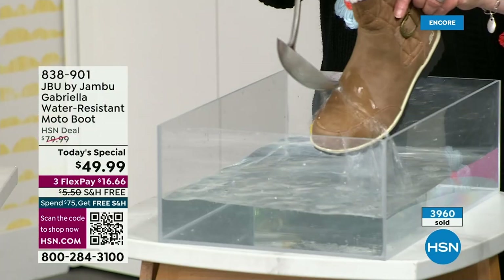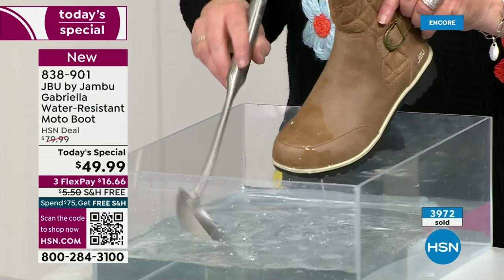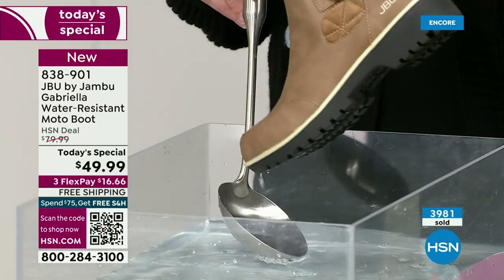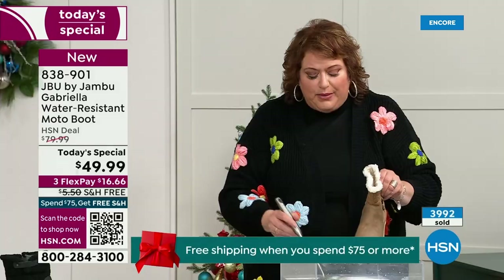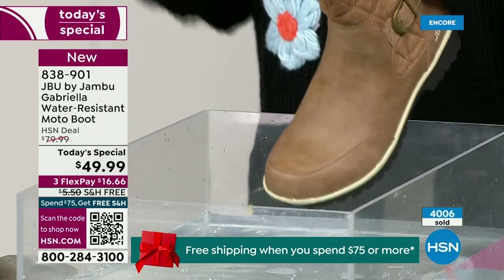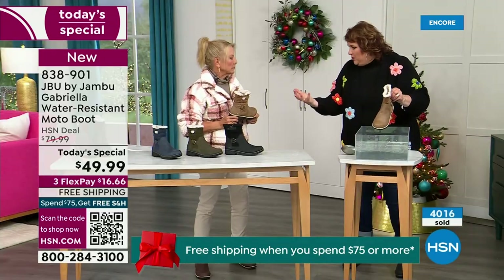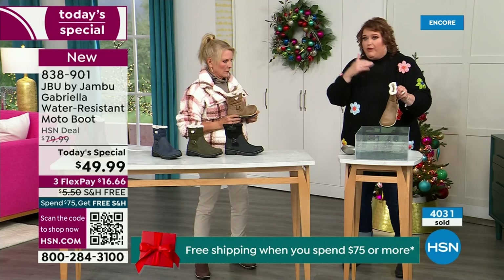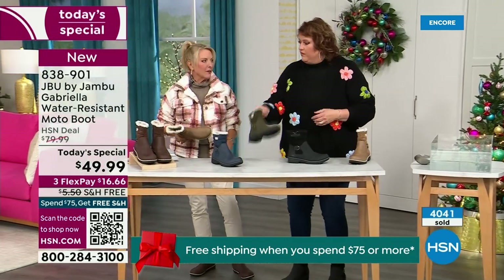One of the great things about Gabriella is she's water resistant. If there is that puddle, a sudden downpour, sleet, rain, or snow — you're seeing how it just beads right off. When I get them home, I just take a soft cloth and wipe right over the top — but it's not even necessary, as you can see. That's a key feature because you never know when you venture out what the elements are going to hold, especially during winter season. Whether you're up north or down in the south, it can fluctuate greatly from morning to afternoon to evening.